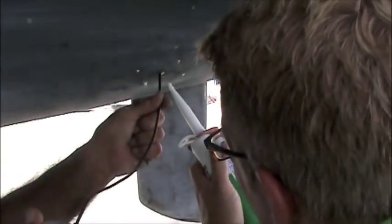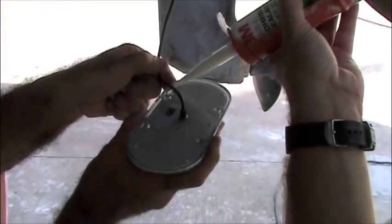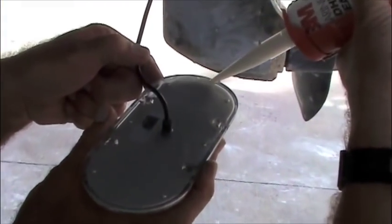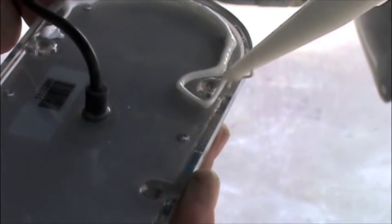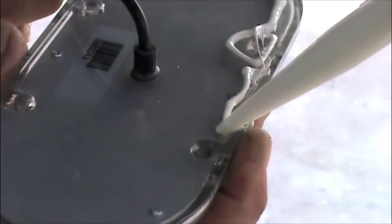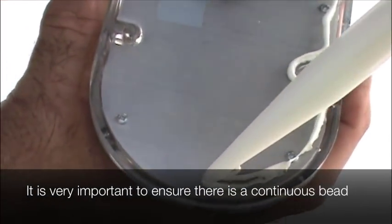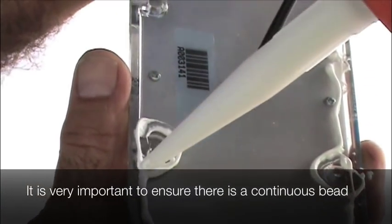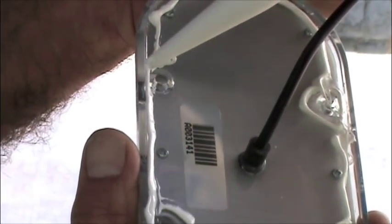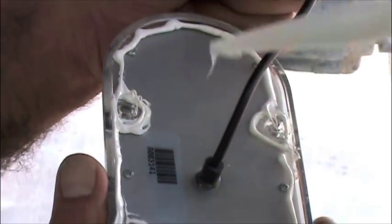We need to push the wire through, then apply a bead of caulk about an eighth inch in from the edge, all the way around. Then do a zigzag pattern over the whole back and around the grommet.